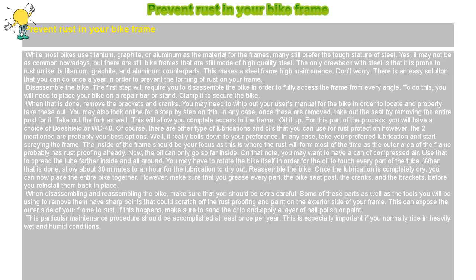Prevent Rust in Your Bike Frame. While most bikes use titanium, graphite, or aluminum as the material for the frames, many still prefer the tough stature of steel. It may not be as common nowadays, but there are still bike frames made of high-quality steel. The only drawback with steel is that it is prone to rust, unlike its titanium, graphite, and aluminum counterparts. This makes a steel frame high-maintenance.